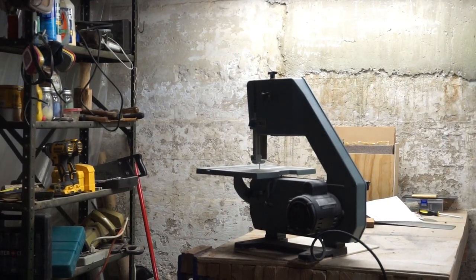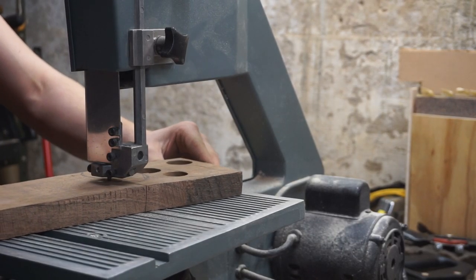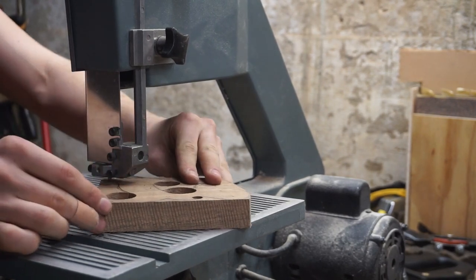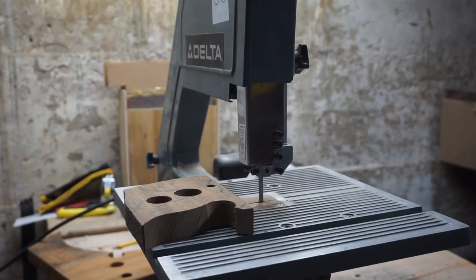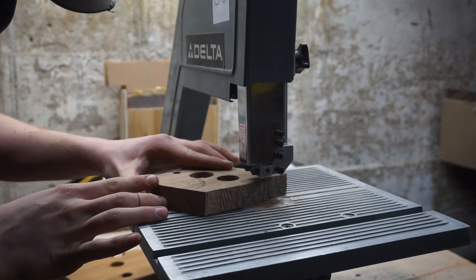We are going to cut these shapes out on my small half-horsepower bandsaw from Delta. It works really well. I've got what I believe is a 6 TPI blade on right now. It's good for cutting some shallow curves, but I did have to take a couple of passes on a couple of the curves on the handles.